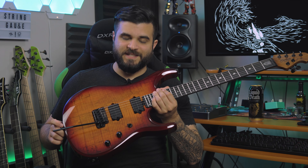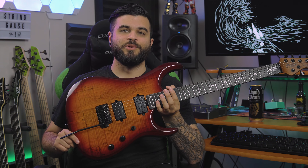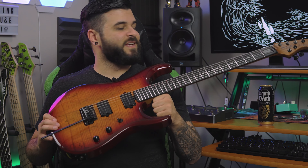As for electronics, it's nothing too crazy. It has a three-way pickup selector — so bridge, both, or neck — and it also has a push-push switch on the tone knob, which gives you a 12 decibel boost, which is great for leads or cleans depending on what you're using it for. And last but not least, it also has stainless steel frets, which is super cool because it means those frets are going to last a very, very long time.